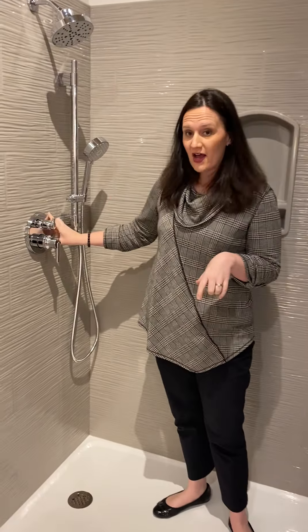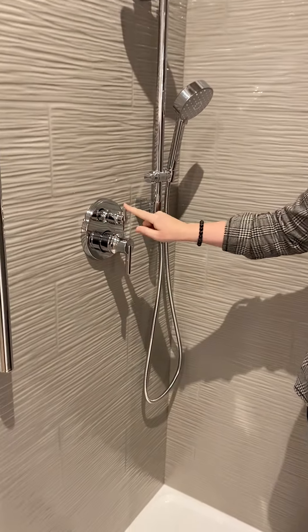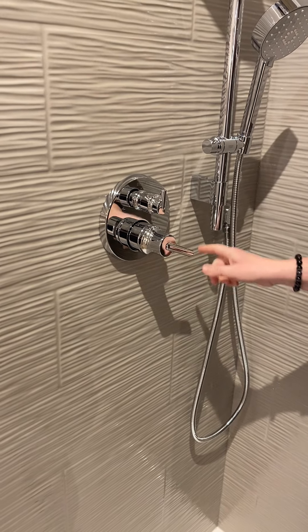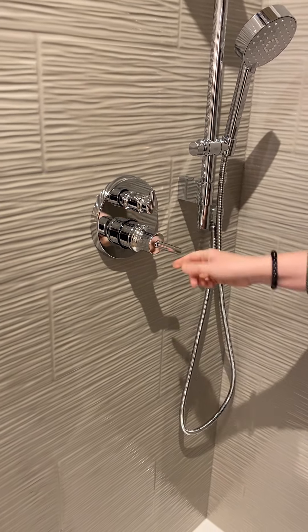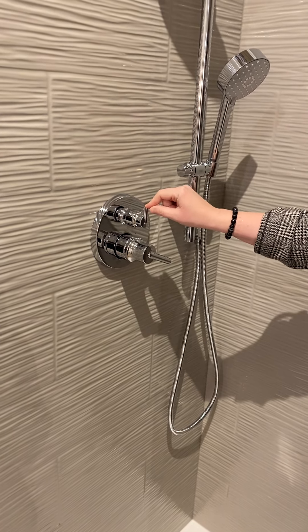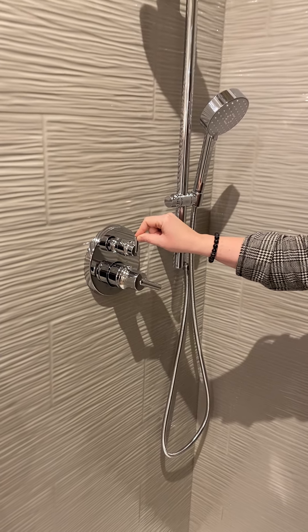This is Delta's valve and trim with an integrated diverter. What's nice is in one control you can turn on whatever fixture you would like, and it gets hotter as you turn the handle.